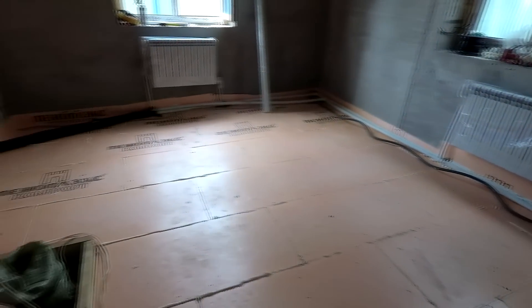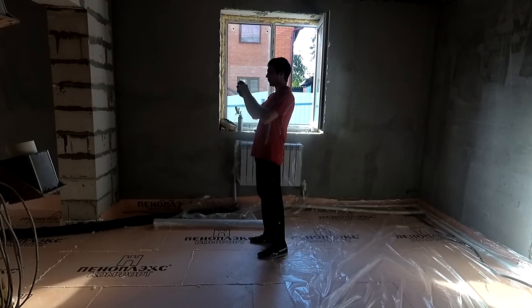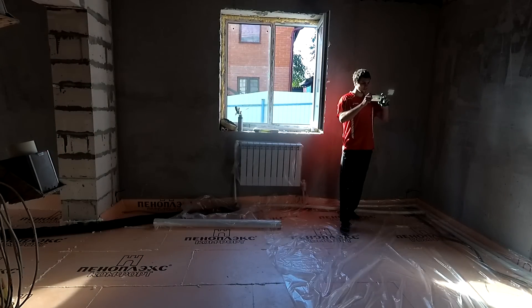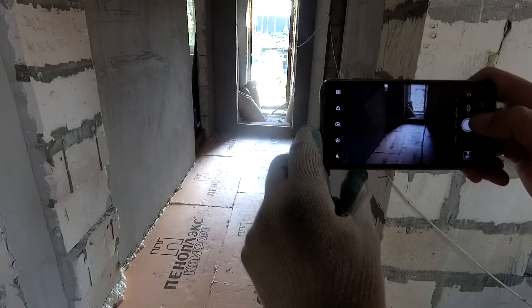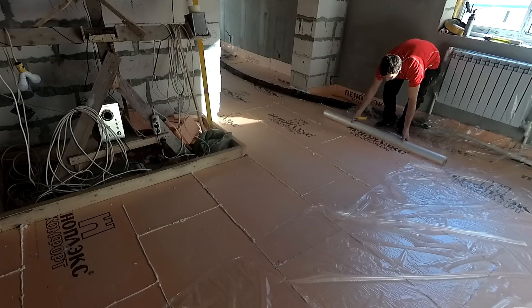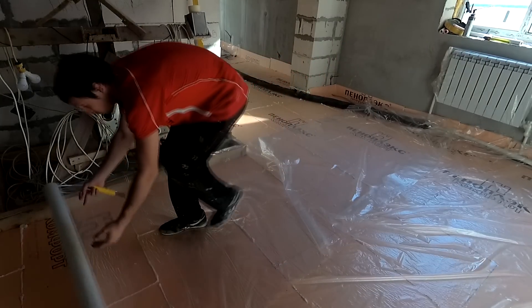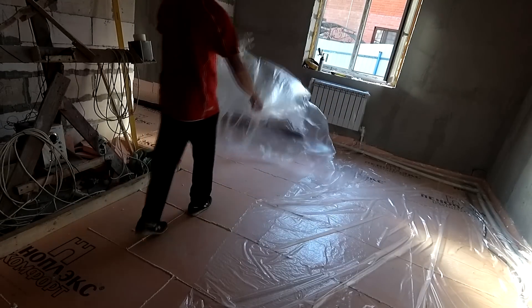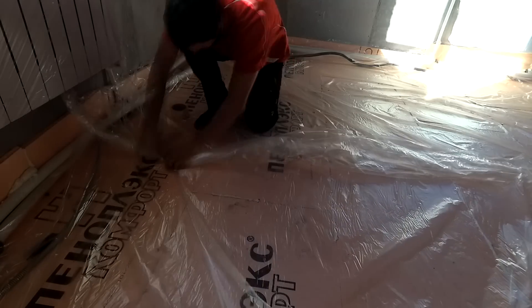Before I start to fill the floor, it is important to remember two things. First, you need to take a photo of all your communications, so that in the future during repairs you won't forget where they are. Second, depending on what you have — penoplex, penoplast, keramzite, or concrete — you should always seal the floor from the bottom so that water stays tight and cannot go anywhere else.